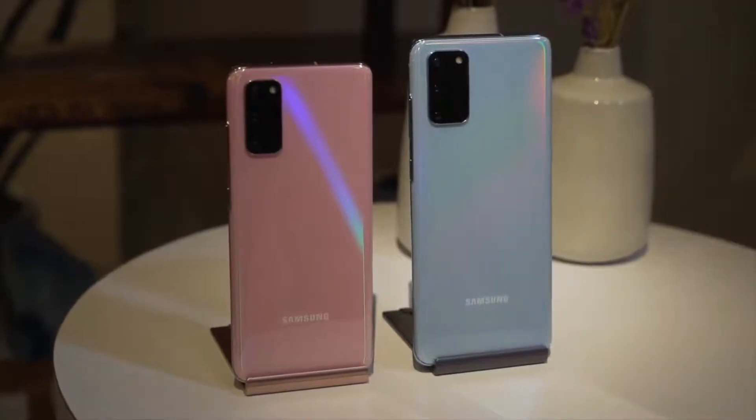What's up guys! Joey here, Fugatech, here in San Francisco, checking out Samsung's first flagship entry of the year, the Galaxy S20 series.